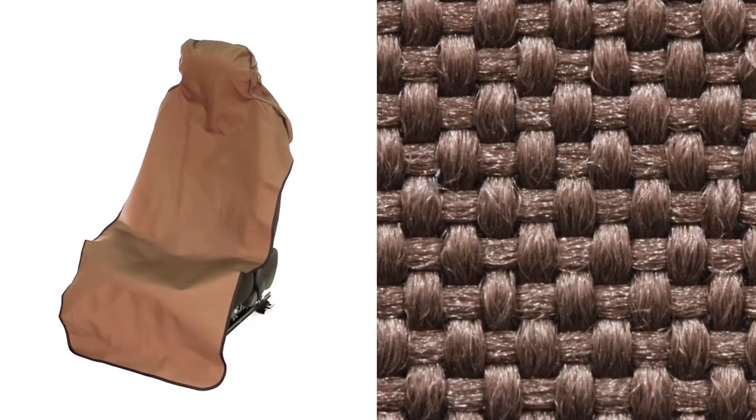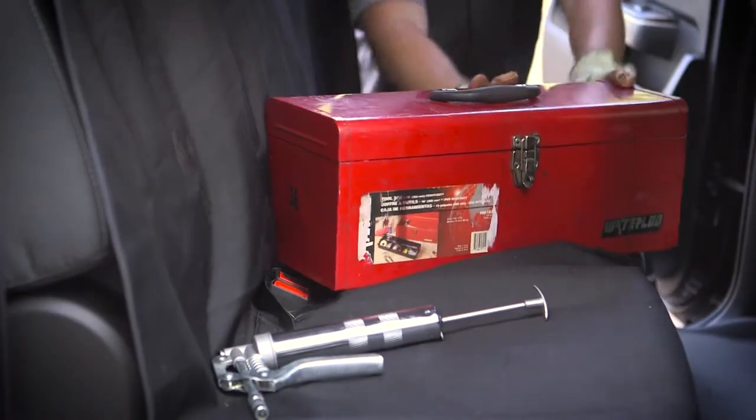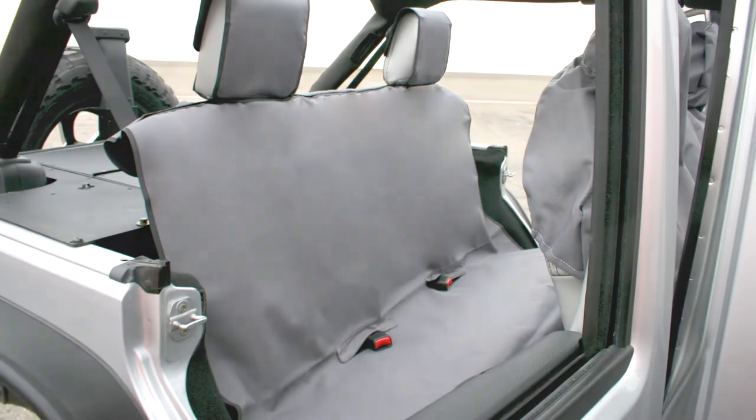The top layer is made from a 600 denier Terralene fabric, keeping it tough, lightweight, and looking sharp.